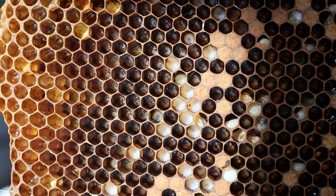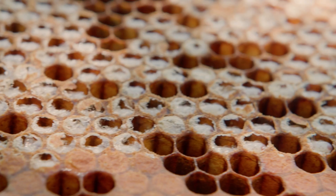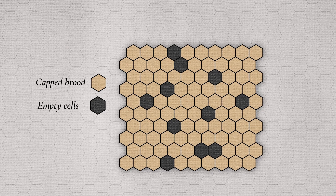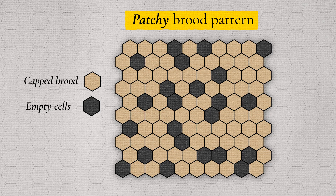Tropilaelaps will kill some of the brood they infest. When this brood dies the bees will try to remove it from the cells. At relatively low levels you may see a patchy brood pattern and as the infestation progresses more and more brood will be affected.